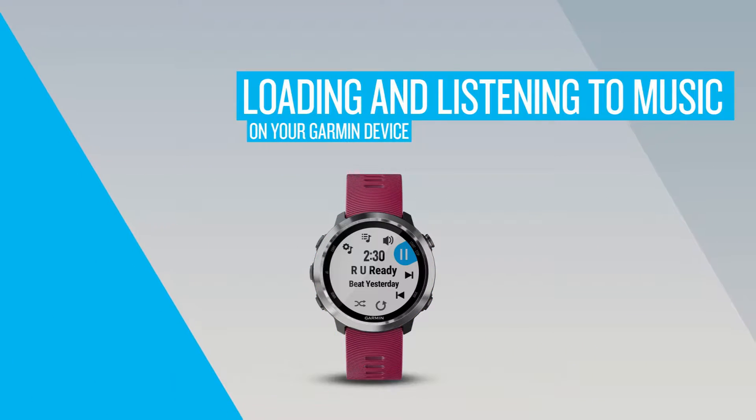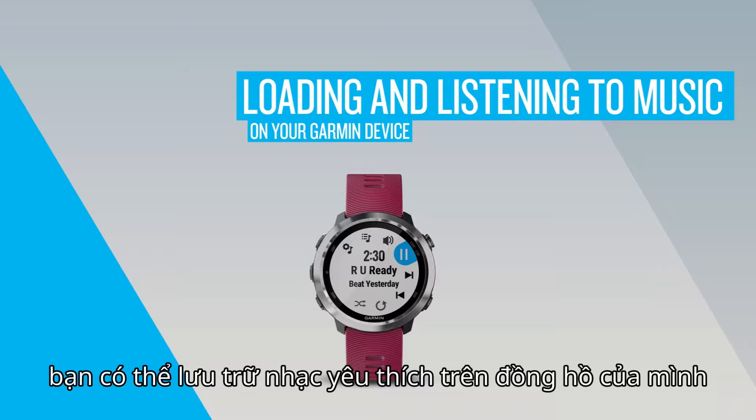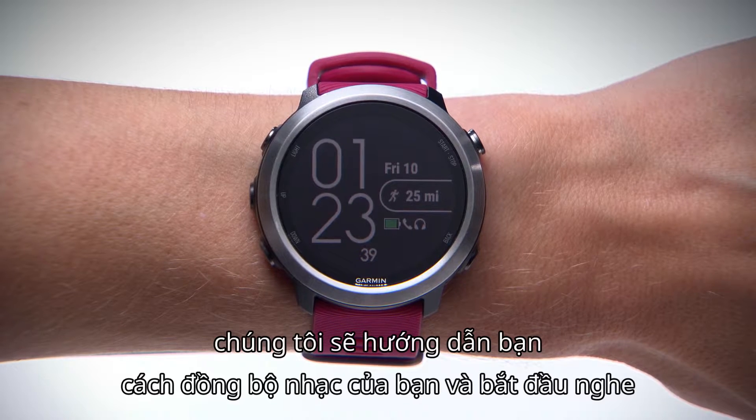With select Garmin devices like the Forerunner 645 Music and the Fenix 5 Plus Series, you can store hours of your favorite tunes right on your watch so you never have to run without the perfect soundtrack. In this video, we'll show you how to sync your music and start listening.